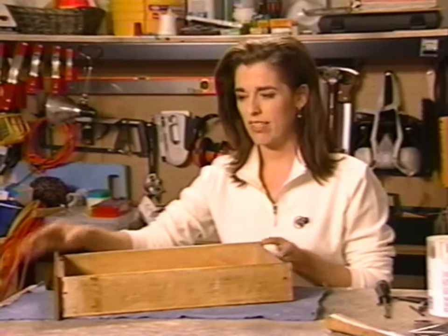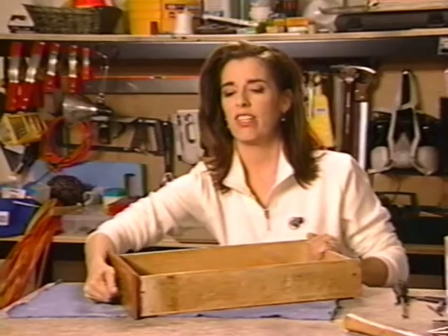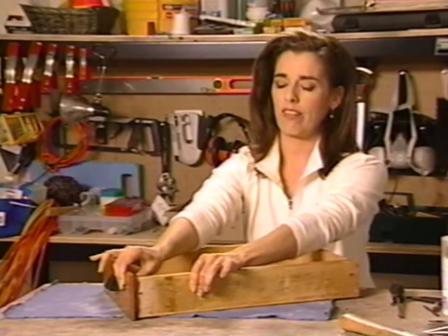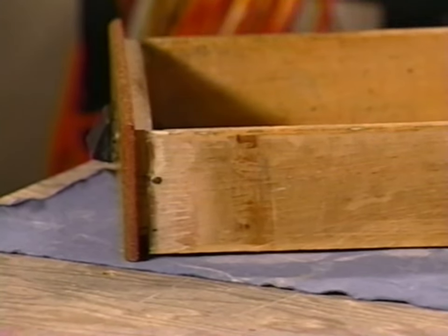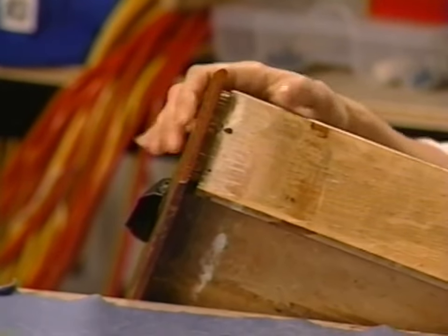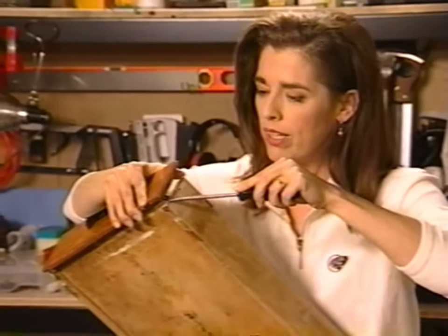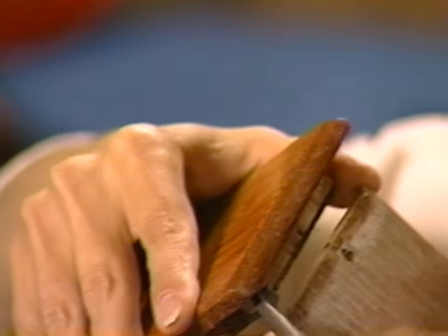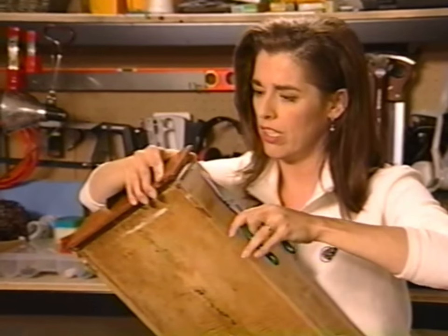In this case, what often happens with drawers is somebody belligerently pulls it out over and over again, and the face ends up separating from the body of the drawer, which is what's happened here. You can see this little nail is valiantly trying to hold on, but it is, in fact, backing out quite against its own will. I'm going to pull that nail out because I want to start fresh with nice, fresh nails that have never known the kind of violence that these other little nails have seen.